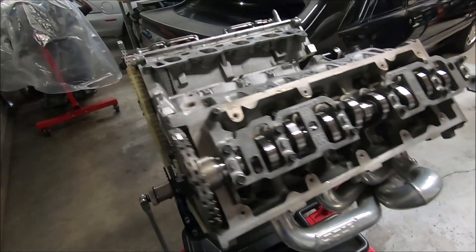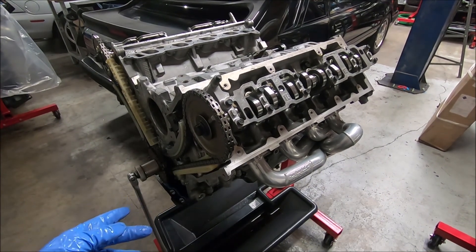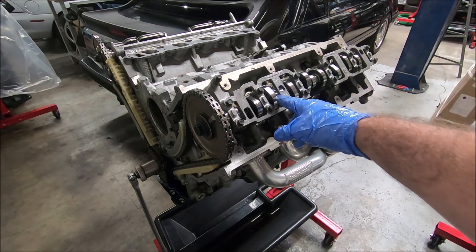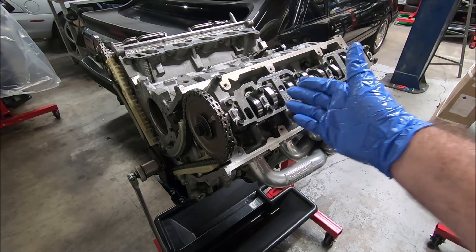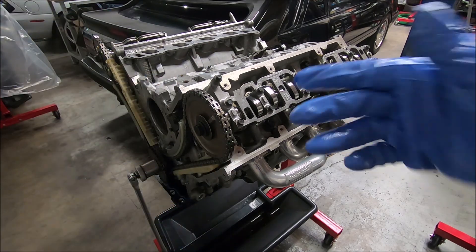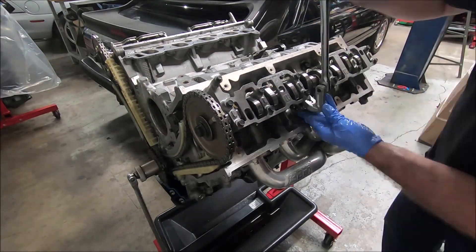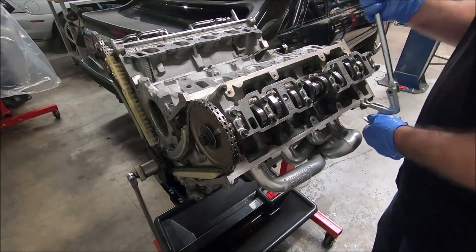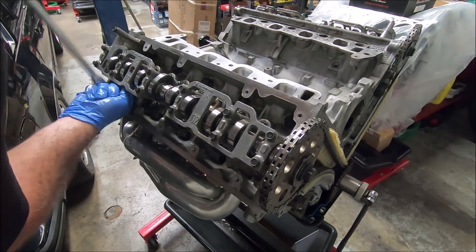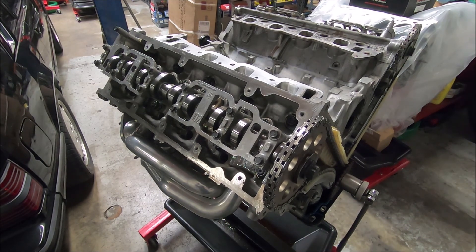We'll do that 15 more times and that'll be it. The engine has been rotated once counterclockwise. I'm going to go through and put any of them in that I can — any of the cam lobes that are out of the way enough to push them in. So I'll do this side, then I'll do the other side, and then rotate the engine back to top dead center and put the remainder in. Now we'll move over to this side.